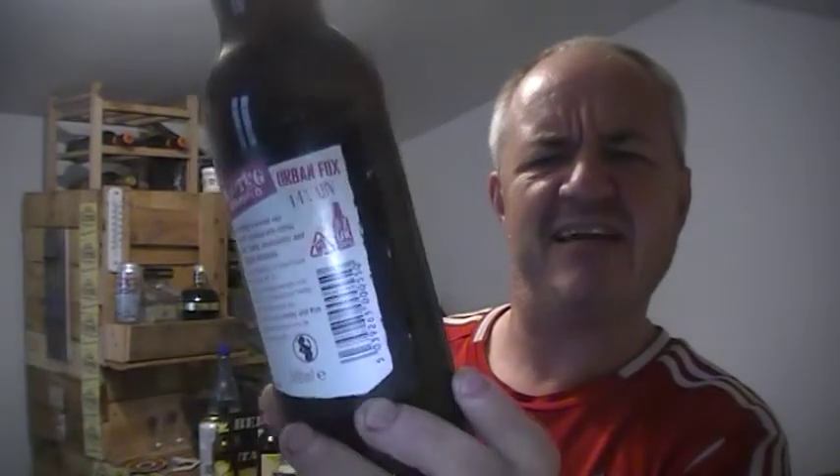This is from the Bootleg Brewing Company — Urban Fox — which is a 4.4%. In their words, it's a cunningly brewed red rye PA. Not IPA — PA. Packed with citrus hops, crafty, charismatic and doggedly drinkable. Never had this before, never heard of the company either, so it's a total newbie for me, and it's always good to try new beers.